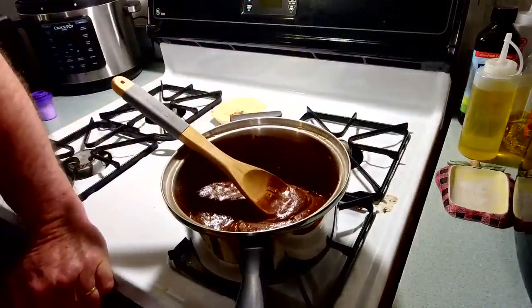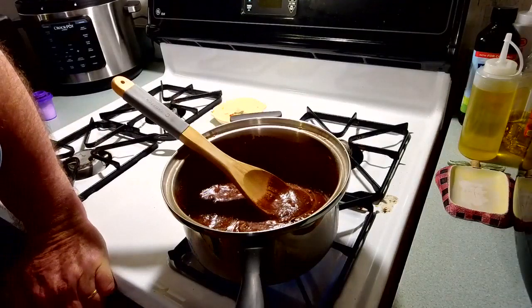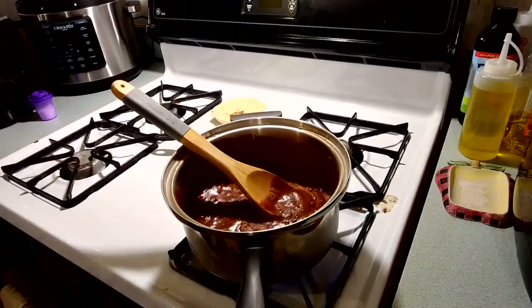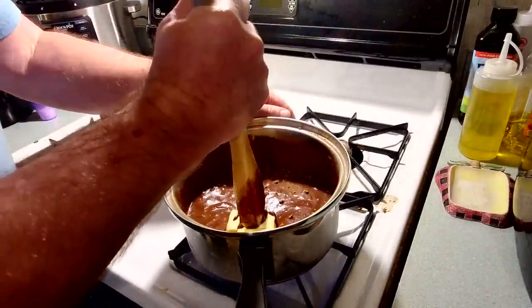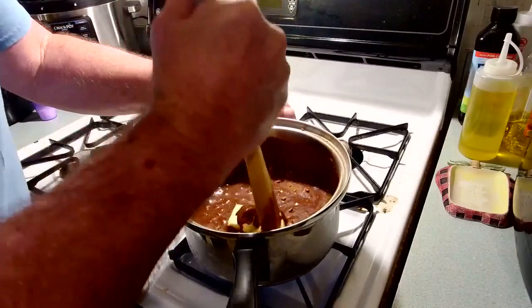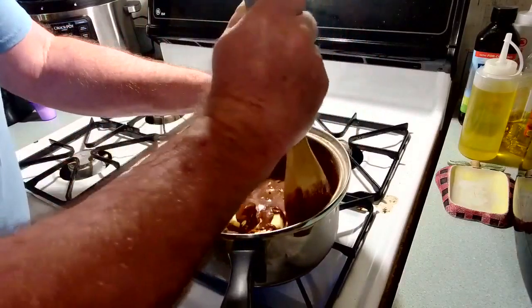Now I turn the heat on medium-high. Add one stick of butter. Once I get the butter in, I use my spoon and break it up so it melts faster — not that you have to do that, but it's just what I do.